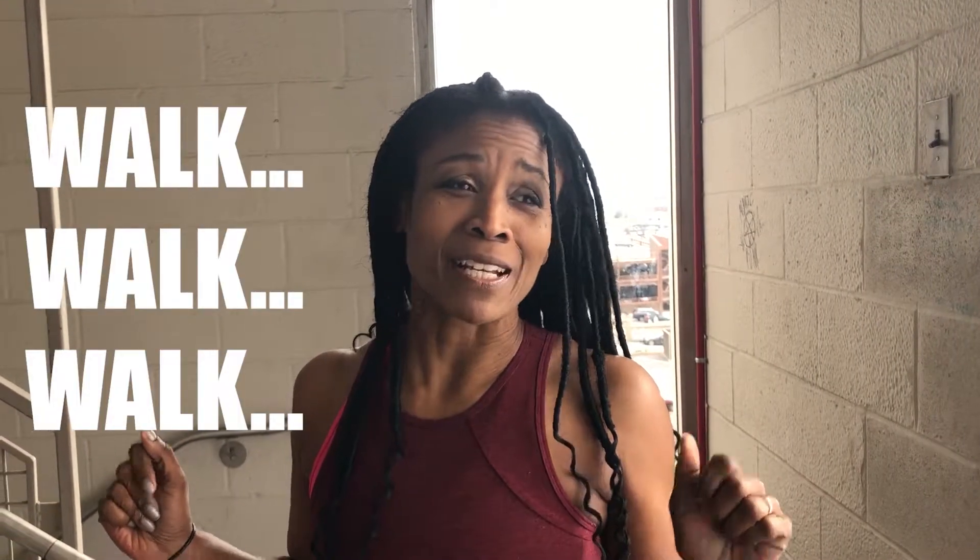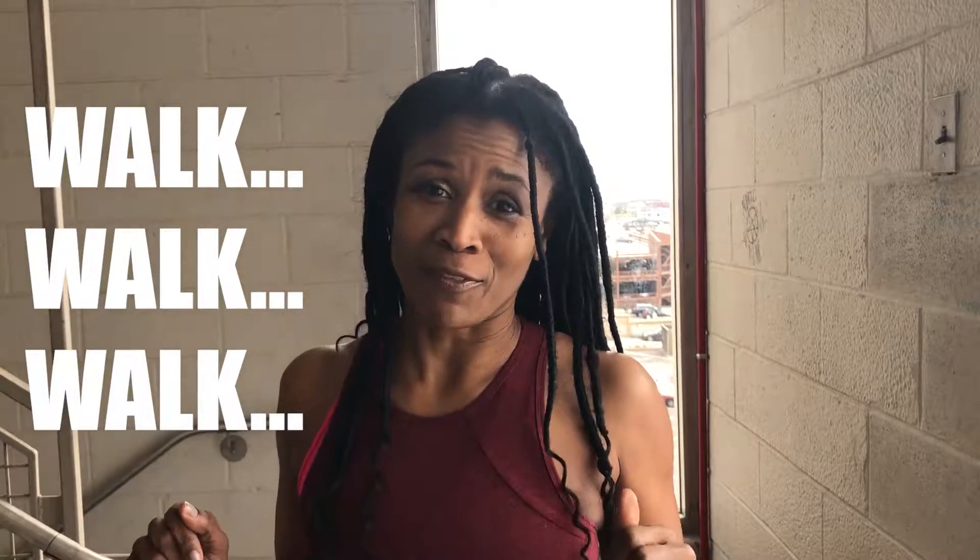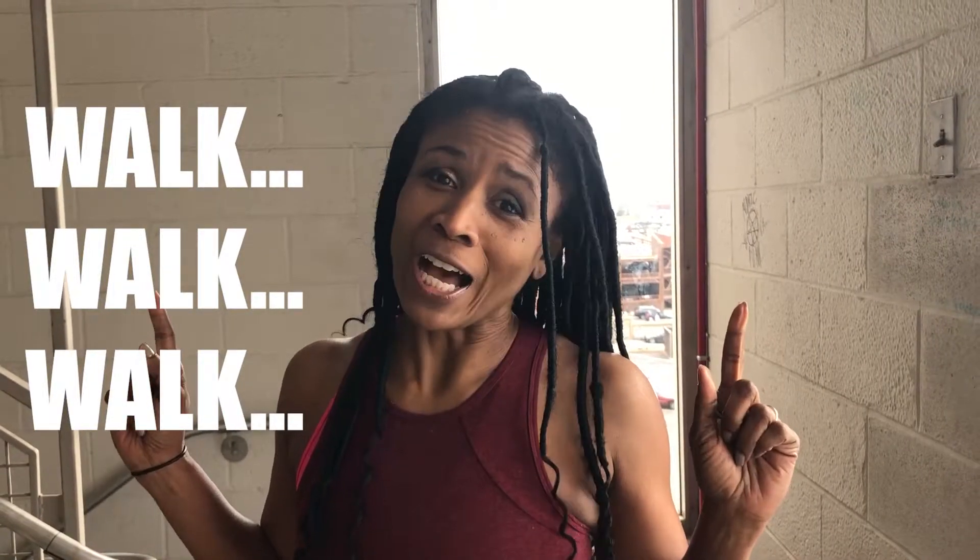Today I am in a stairwell. I am going to run up and down some stairs. We are actually starting on level 5, so it will be 5 down and 5 back up, and that will be the first run.